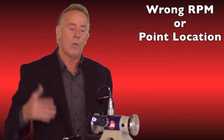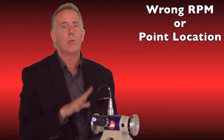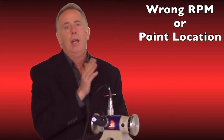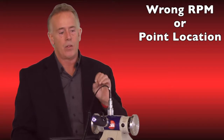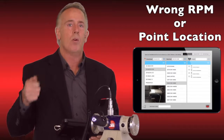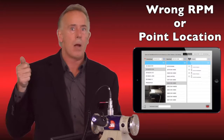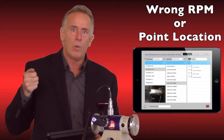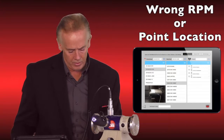The third mistake is not going to the same point at the same RPM. Many things we measure can run at multiple RPMs, so if we take data one month at 2000 RPM and the next month at 4000, we're going to have different amplitudes and trends. In our system, you can view a photo to know exactly where your data point is. On older equipment, you can mark those points with pads or stickers to ensure you're collecting from the same point at the same rotational speed each month.